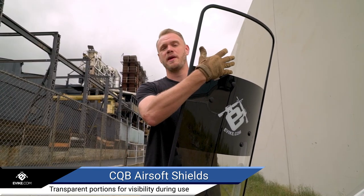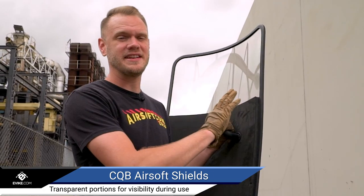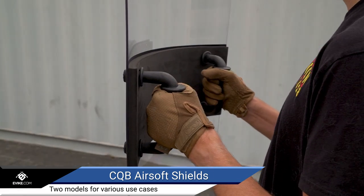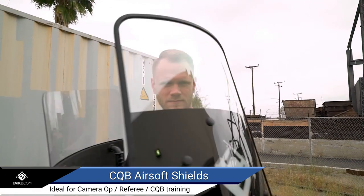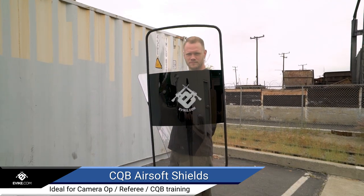Both shields have large transparent areas for maximum visibility during use, and they're both backed with high density foam for increased comfort. The Shield of Heavens has two handles, while the Shield of Dragons has one handle and an adjustable arm strap, making it more ideal for single-handed use.